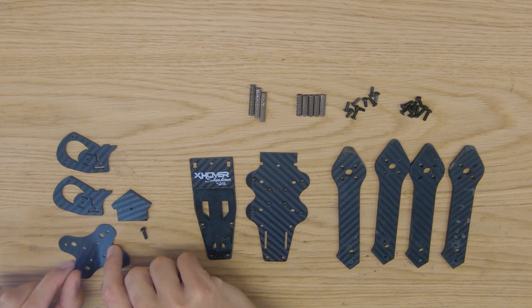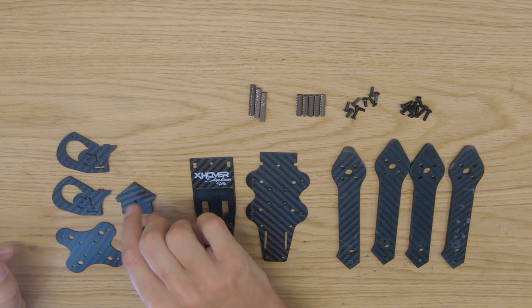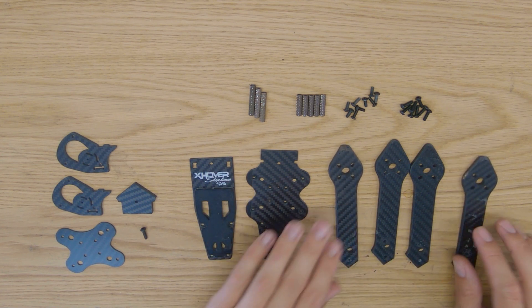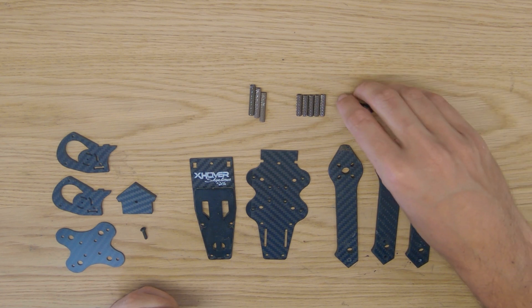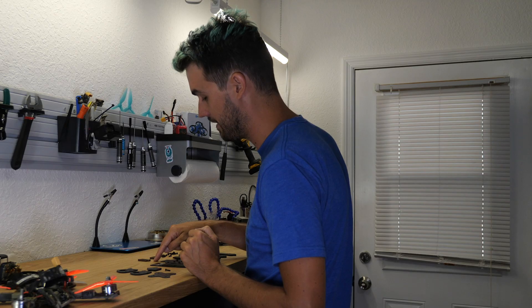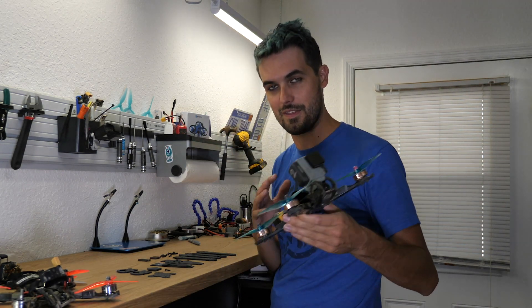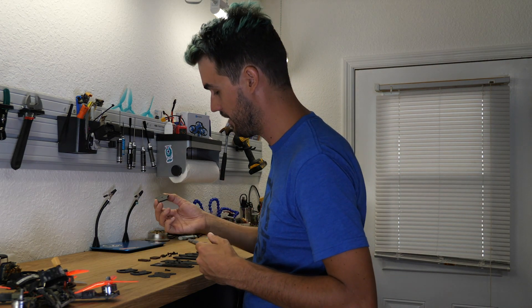The Stage 2 upgrade consists of redesigned camera plates, a redesigned lower stiffener, and most importantly this new piece which kind of looks like a house. The rest of the kit is all the same — the main plate is unchanged, the top plate is unchanged, the arms are the same. You still get 10mm screws for the arms, 8mm screws for the rest of the frame assembly, five 20mm standoffs, and three 28mm standoffs.